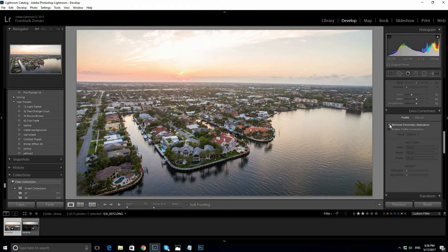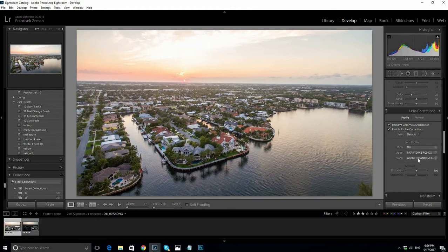Now, this is a very important setting. Select to remove the chromatic aberration and enable profile correction. Select your drone manufacturer and model. You'll see how the photo changes immediately.